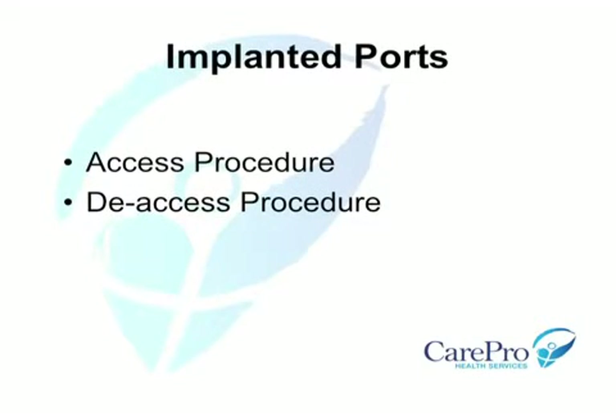We will now demonstrate the procedure for aseptic skin preparation and access of the implanted port, as well as the procedure for deaccessing the port.